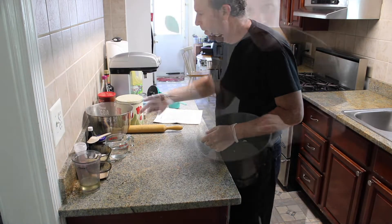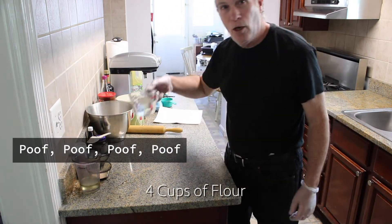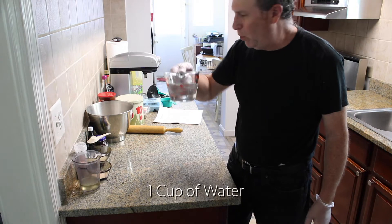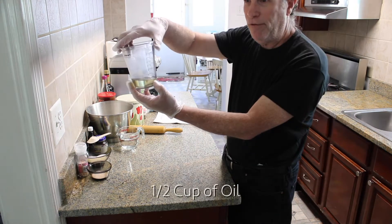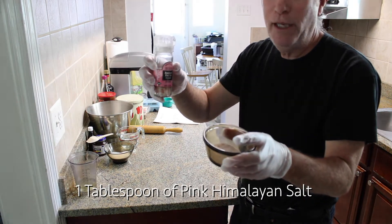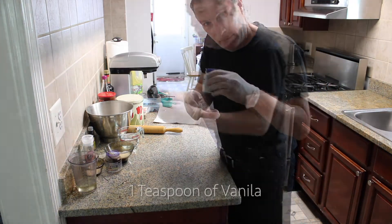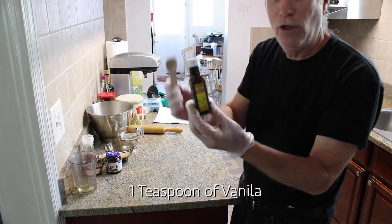Use what you need to make the babka. Four cups of flour. One cup of water. Half a cup of oil. One tablespoon of pink Himalayan salt. One tablespoon of yeast.